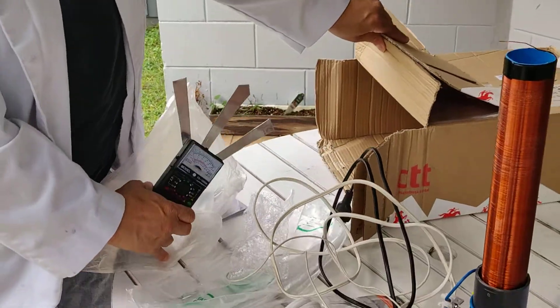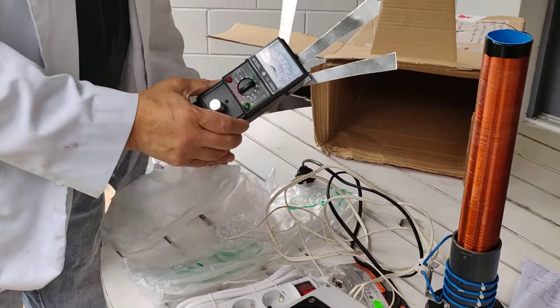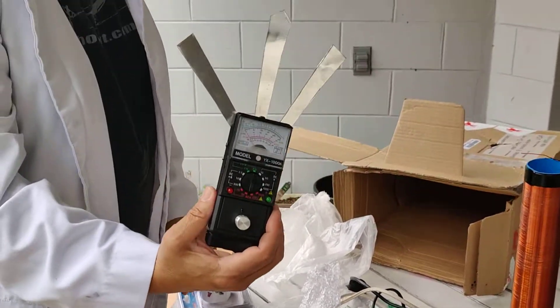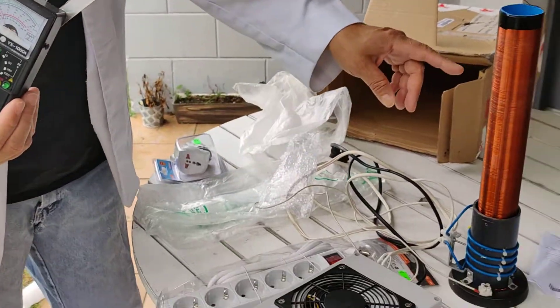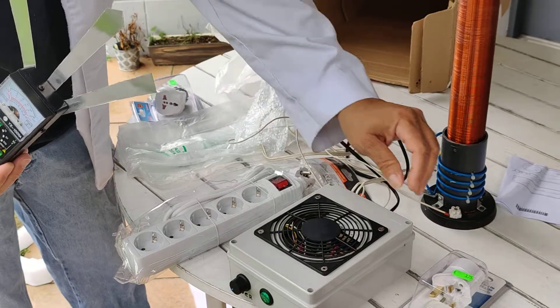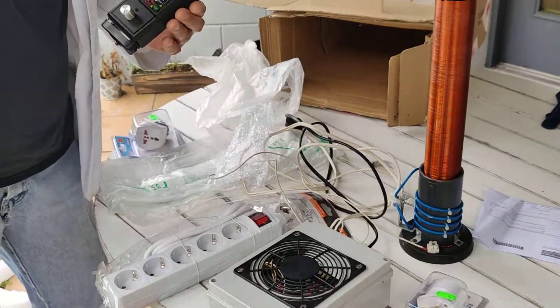It looks like it. So we have the gravitometer, Tesla coil and driver, and some adapters. It's gonna be perfect — we want to try it out.